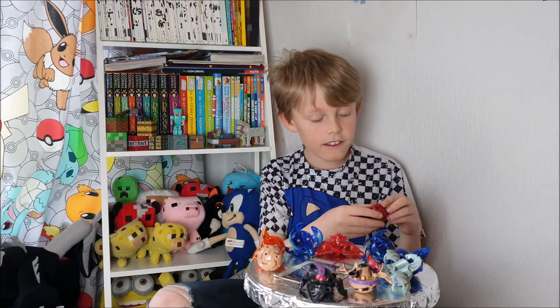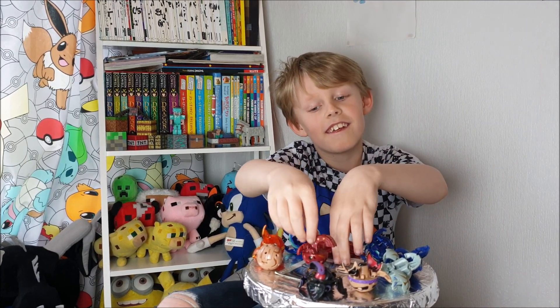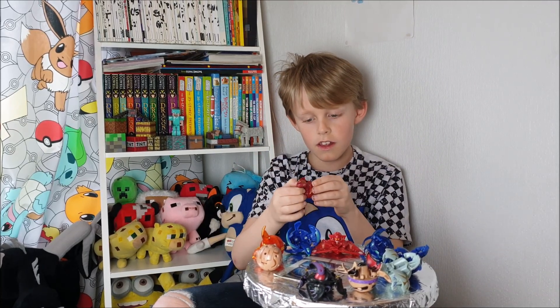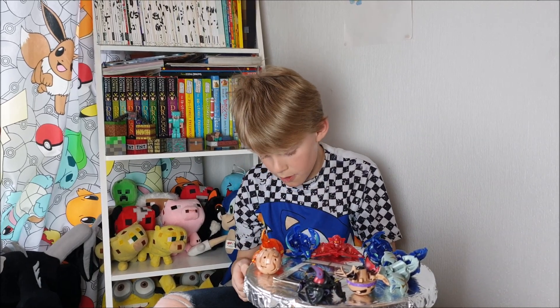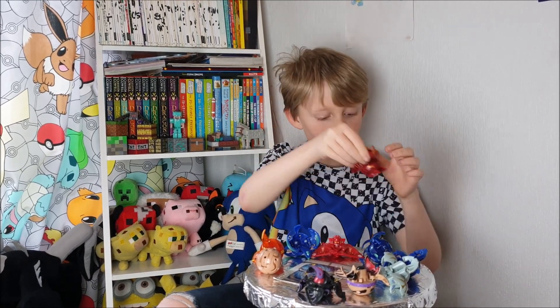And then I've got this one, which I really have to be careful with because I really don't want to break it. This is Drago, the main Bakugan in the series Bakugan Battle Brawlers. That's really cool.